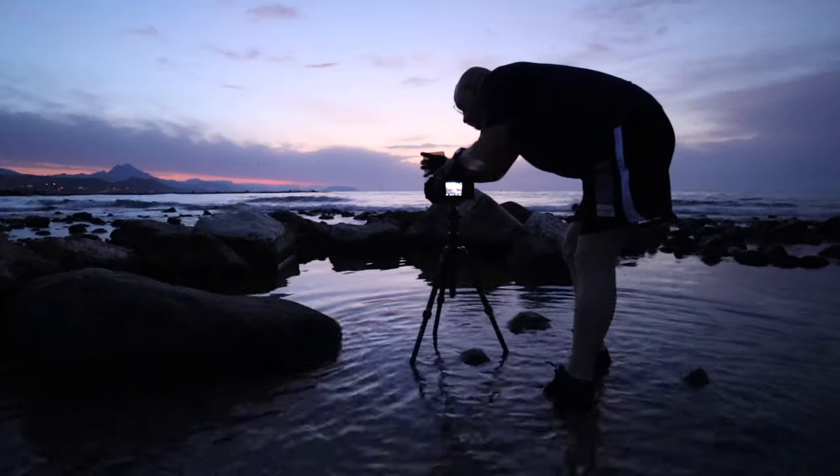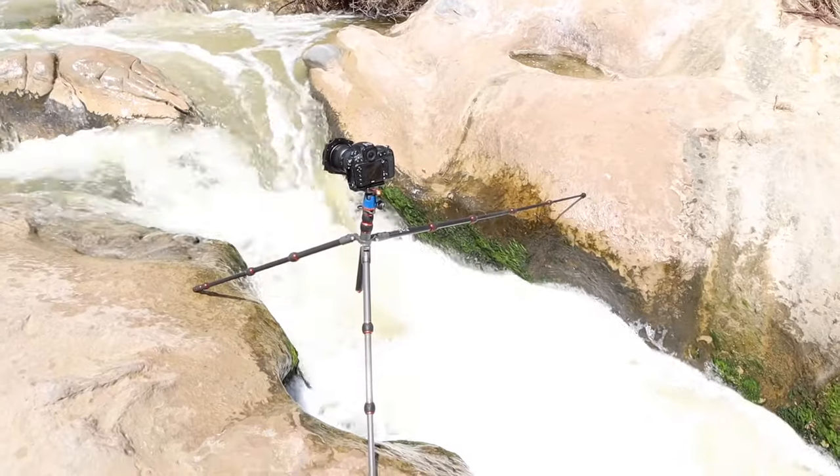I want to talk about how Brian has held up to the abuse that landscape photography tripods inevitably get in harsh environments. This is quite a harsh environment here with salt water, sand, harsh rocks, and tough plants — it's not an easy life for a landscape photography tripod. I also want to talk about stability. This is a lightweight tripod — has it ever let me down from a stability point of view? And finally, would I recommend it?